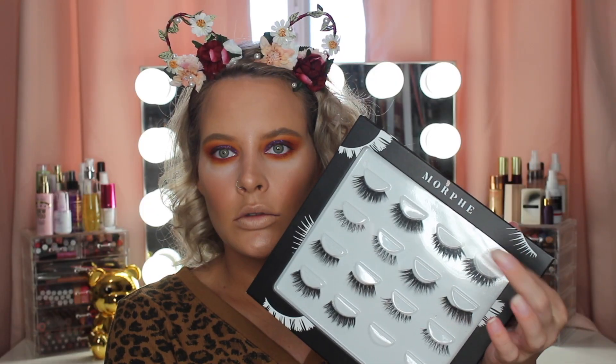For lashes I'm using the ILURE lashes times Nicole Guerrero — I think they're in 143. For lips I'm taking the Colourpop x Shayla BFF3 Lippy Pencil.